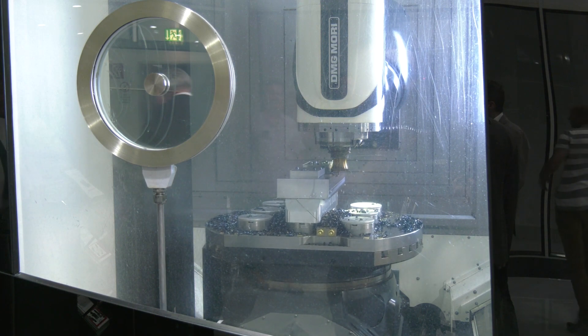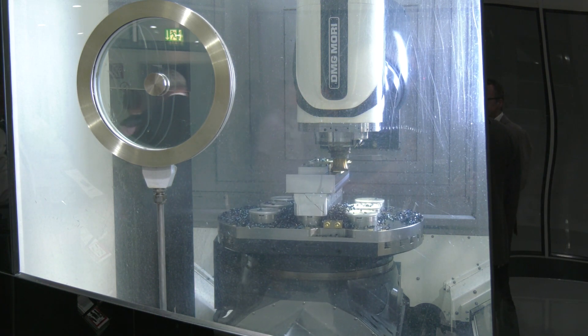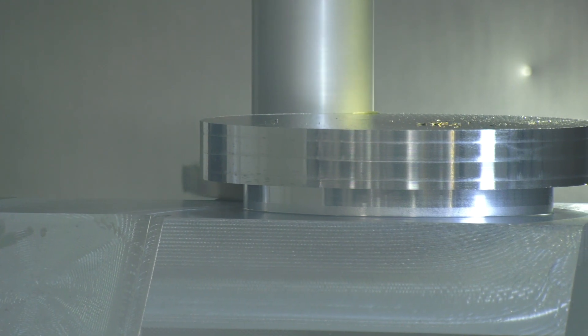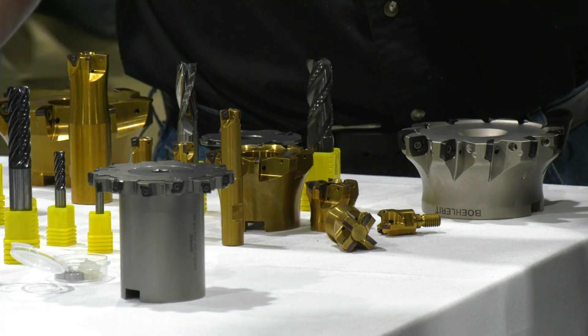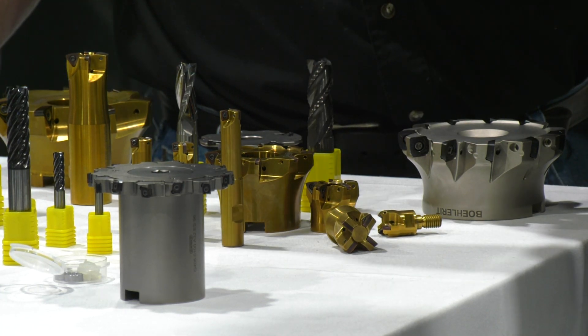Interesting to see the work holding as well there — magnetic. It needs to be quite solid and stable, doesn't it, to hold a bolster like that? Yes, certainly, as opposed to maybe conventional clamping techniques. Magnetic beds do offer quick change, repeatable location, but as you said, their forces are high, so the magnetic force has to be really, really strong.